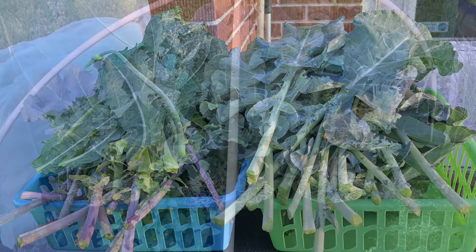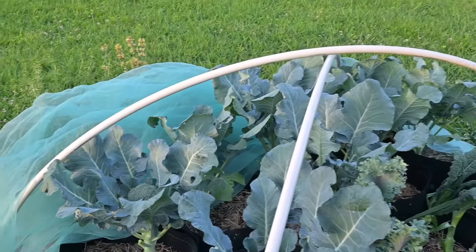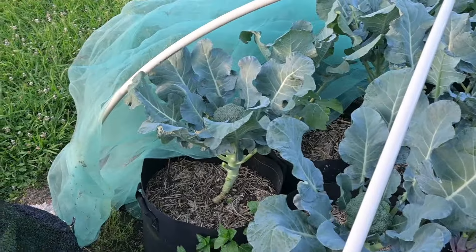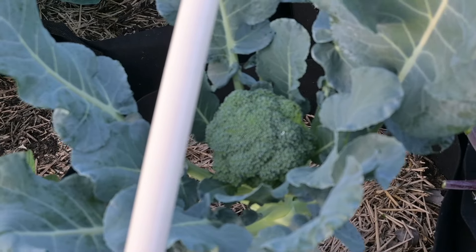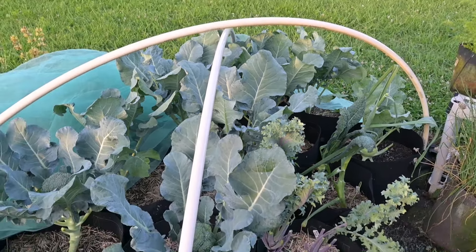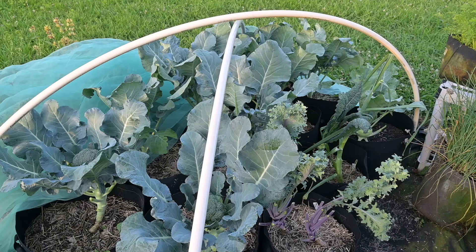I'm going to put some fish emulsion on these plants and then cover this back up. This is what I have left, and I'll come back out later in the day to check on these little broccoli heads — I know there's one right there, one there, and just one more on the other side. I'm going to get busy and put some fish emulsion on these and then cover this back up before somebody comes and finds them.